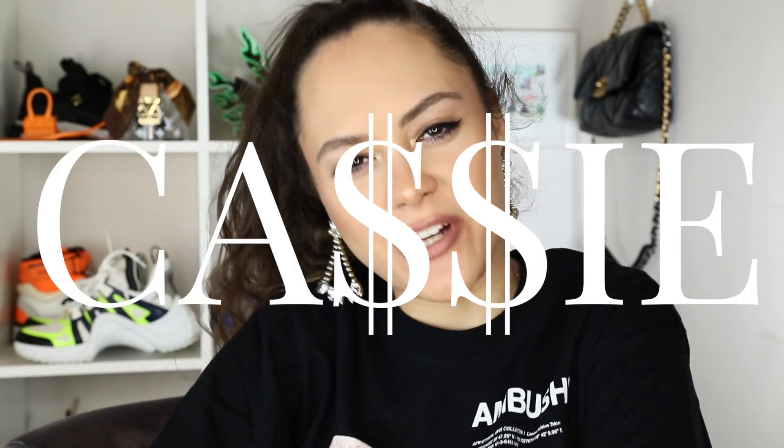Hey guys, it's Cassie. Welcome to my channel if you're new, welcome back if you're a seasoned subscriber. I did a thing.